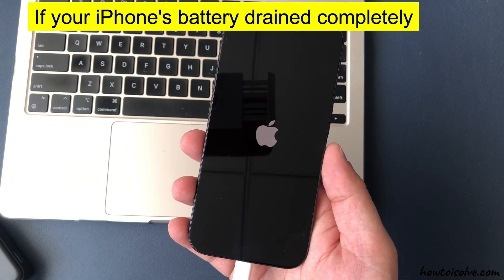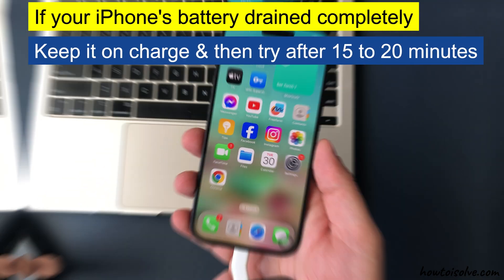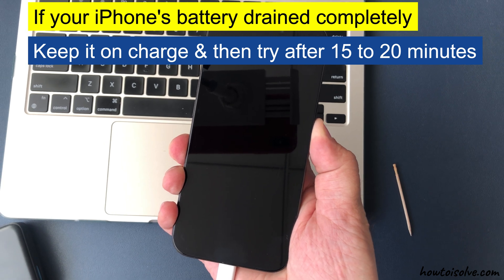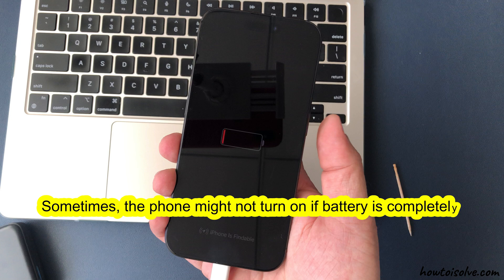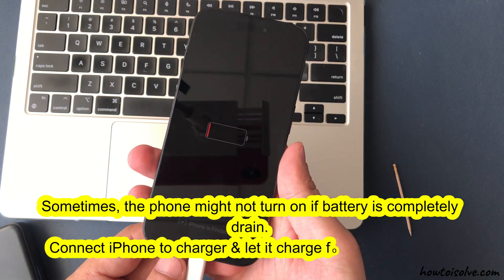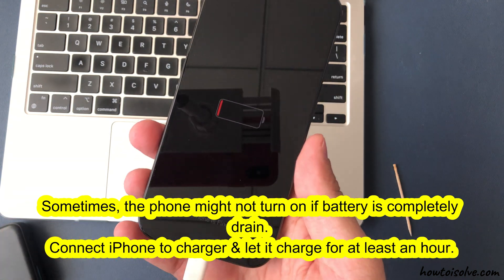If your iPhone's battery drained completely, then keep it on charge and try after 15 to 20 minutes. That's the second solution. Sometimes the phone might not turn on if the battery is completely drained. Connect the iPhone to a charger and let it charge for at least an hour.